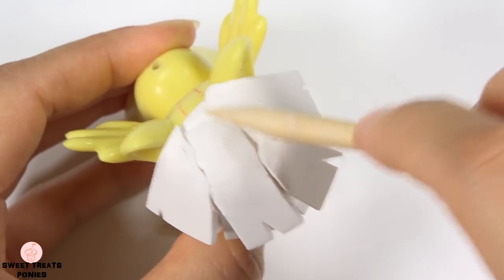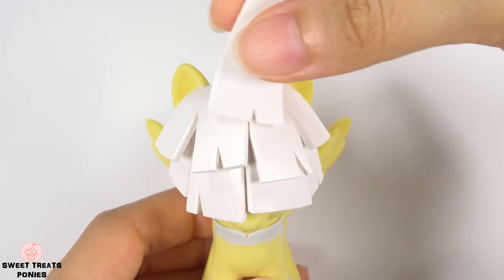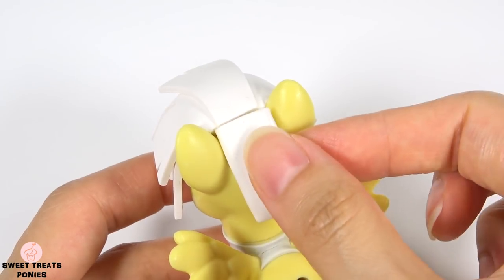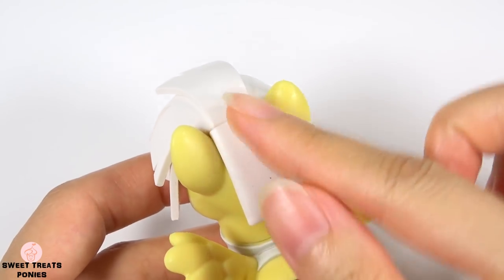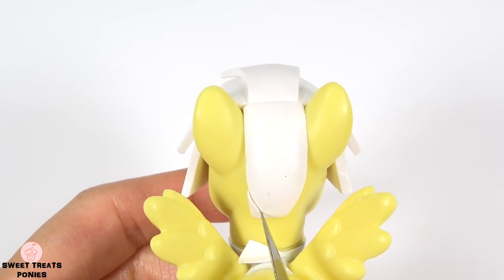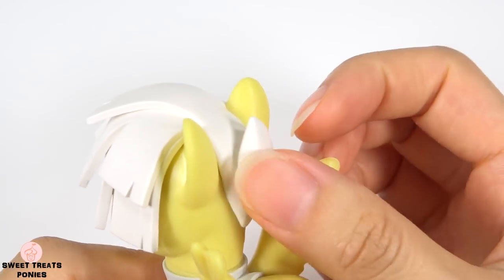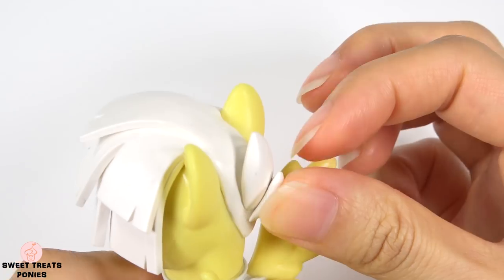Blend the top part until seamless. I'm going to add just one more strip on top for the back. Attach a rectangular strip and trim the end to a U or V shape, then attach teardrop-shaped pieces and blend them together to get the shape you want.